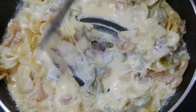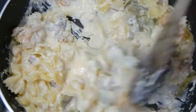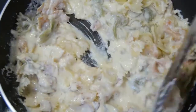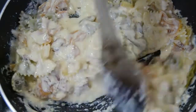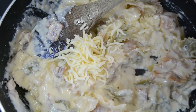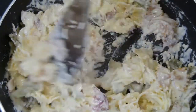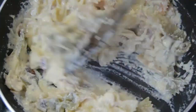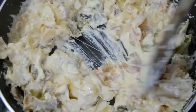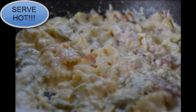In the last minute, add the rest of the cheese and mix. And here we have it, the healthy version of carbonara pasta. I hope you like it.